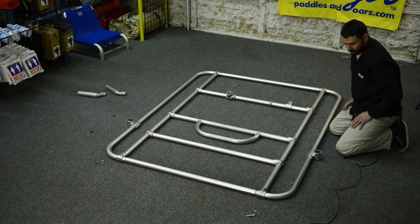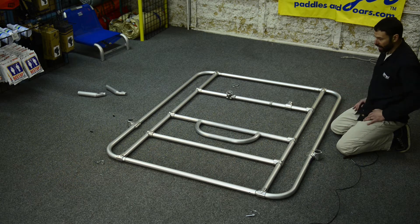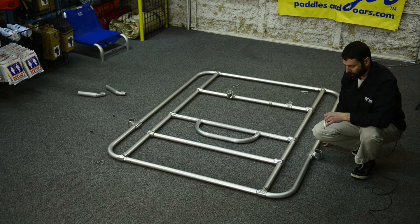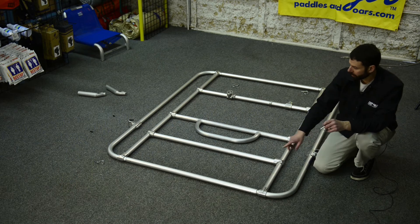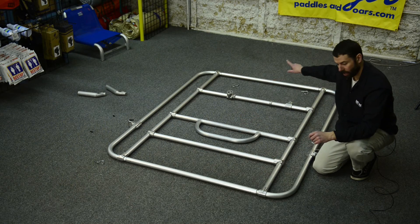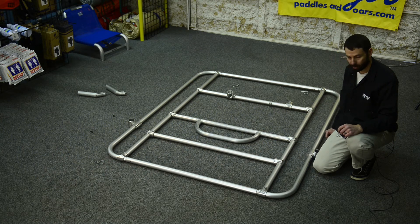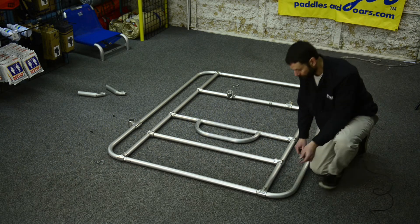Nothing's tightened down yet, but now we have the basis for our assembled double rail frame, and again this will also apply to a double rail diamond plate frame. Now we'll put our snap pins in to secure our four swage joints, and then we'll tighten the inside set screws so that we have a fully assembled double rail frame.